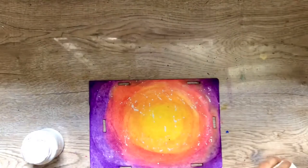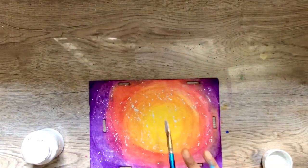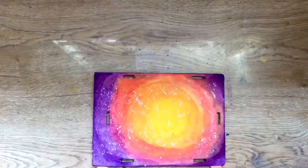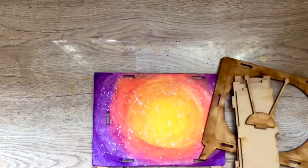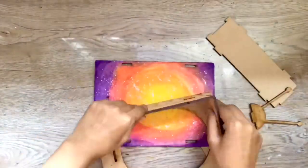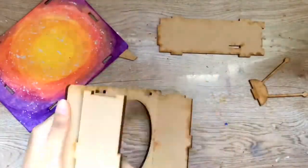I'm adding some white splatters to the background to add more interest to it. Once I'm happy with the background, I've started assembling the TV set. It's very easy to assemble — you don't even need glue to assemble it.